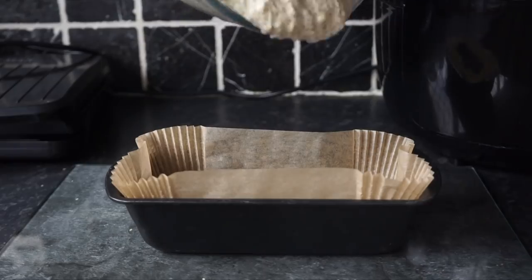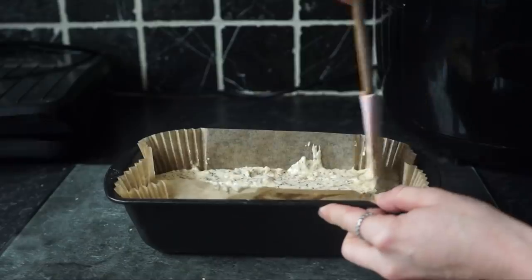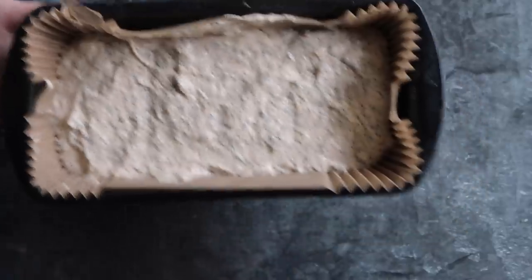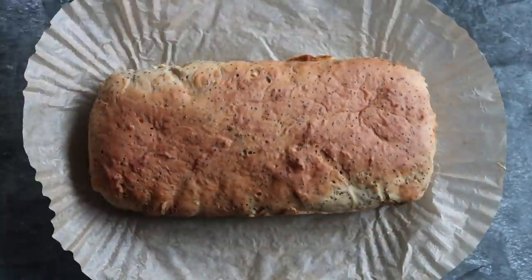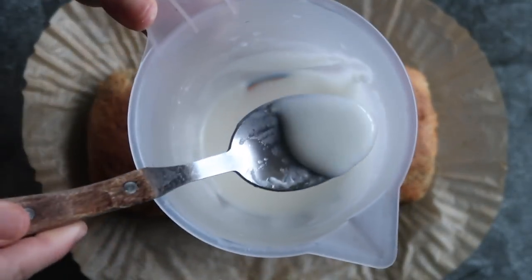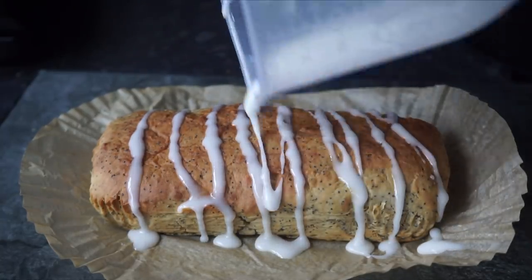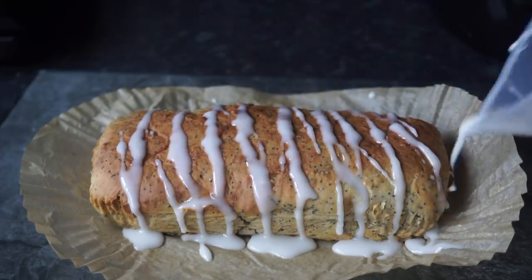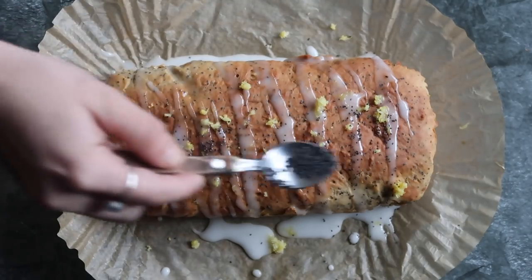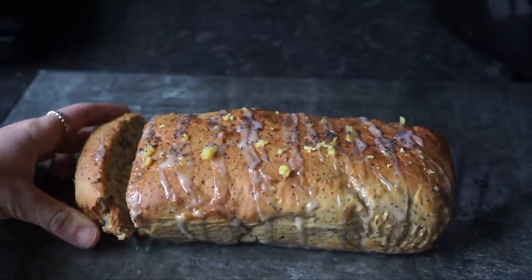You'll then place that all into a baking tin lined with baking paper and pop it in the oven for 35 to 40 minutes on 180°C. I then made a lemon drizzle by mixing icing sugar with some lemon juice and drizzled that on top of the loaf once cooled, then topped it with some more lemon zest and some poppy seeds. I allowed the loaf to cool, then cut and enjoyed it.